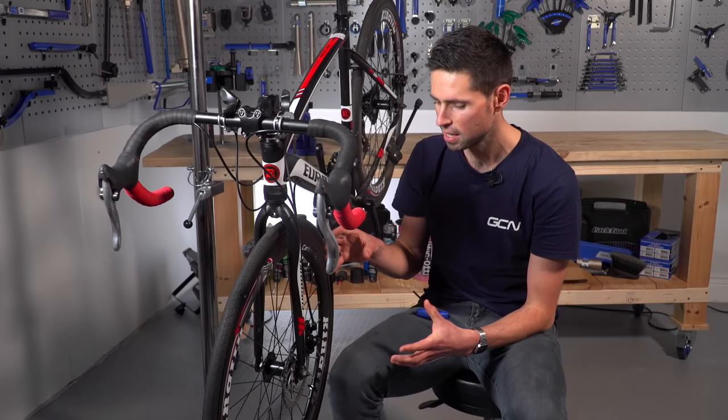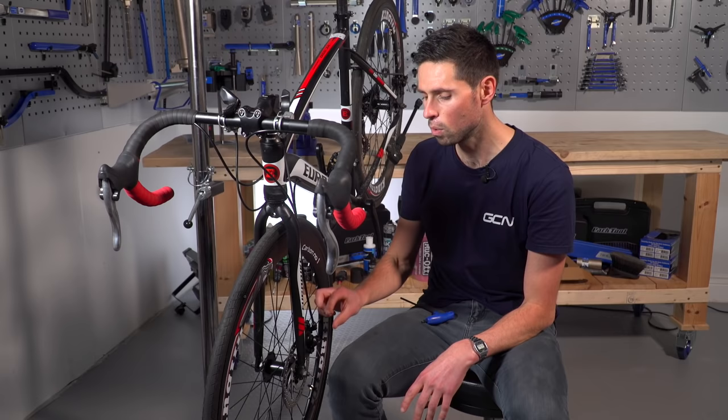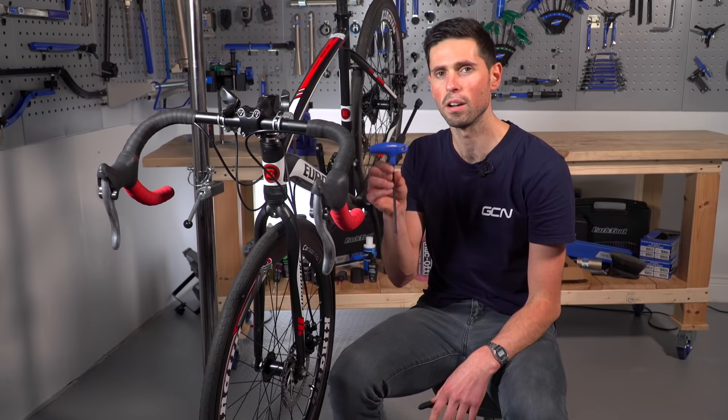On this bike, to adjust the caliper we're only going to need a five-millimeter Allen key. These calipers operate on a single arm or pivot system, which means only the left-hand brake pad is moving as you apply pressure onto the brake lever. The right-hand brake pad is in a fixed position and is adjusted using our five-millimeter Allen key.